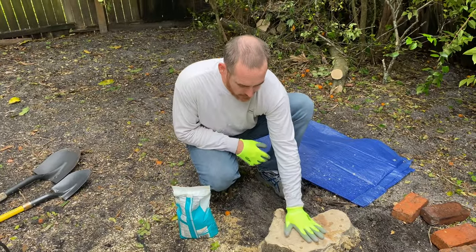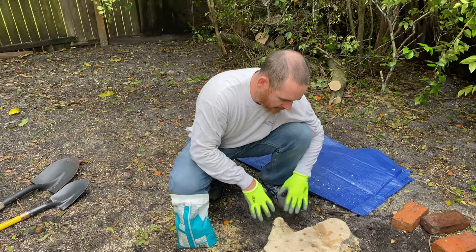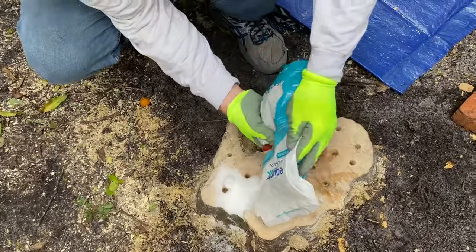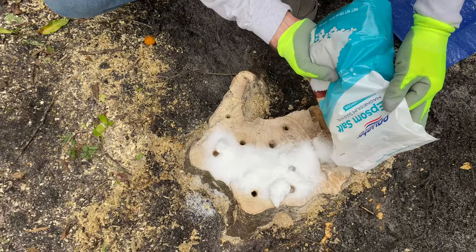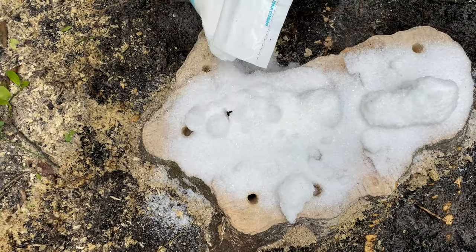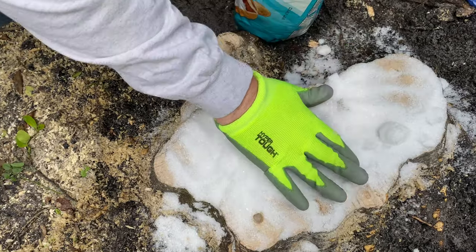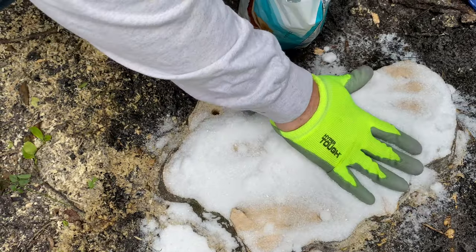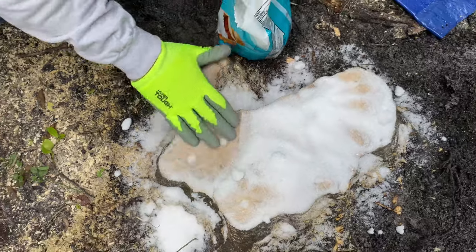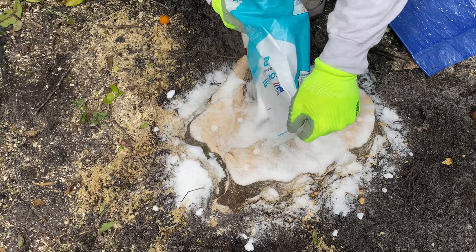Now that I have the holes drilled, I want to go ahead and put some salt in it. I also went and moved some stuff around because I want to put Epsom salt around it too. I'm going to need a little bit of water — not to flood it, but it helps to activate it. Basically the Epsom salt helps to get it dried out, which helps it to decompose. If you don't want to pay someone to remove your stump professionally, you may just want to do this. You want to get it in the holes, but you don't want the rainwater to come in and wash it all away.